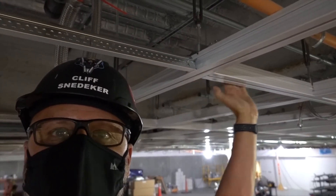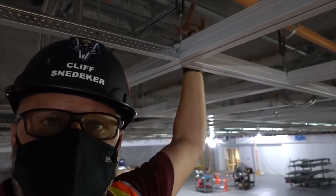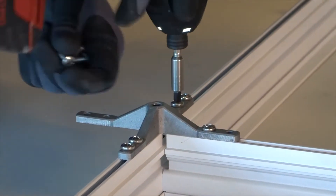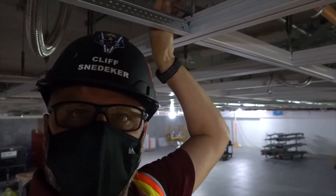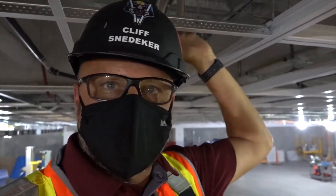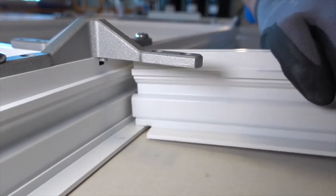Right here we have the Dynamax main and cross tee with an X bracket on top, joining the Dynamax tees to the main runners. There's an empty side on this X bracket above where the Prelude is tying in. What's nice about that is if you want to take this Prelude down at some future date and reconfigure with Dynamax, no problem — the bracket's already there, ready to accept it.